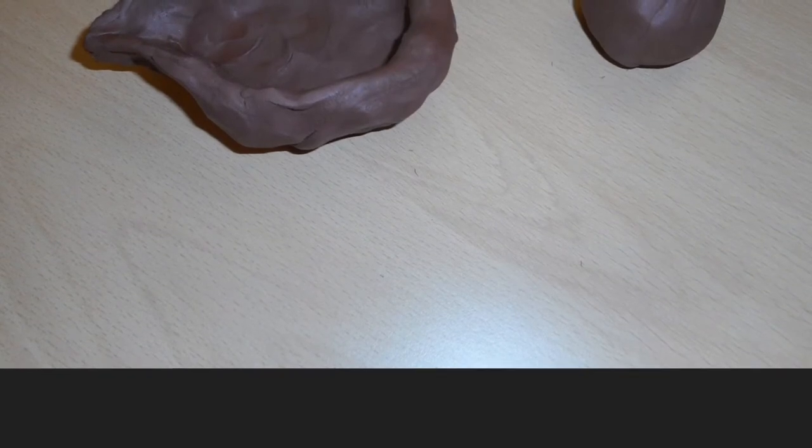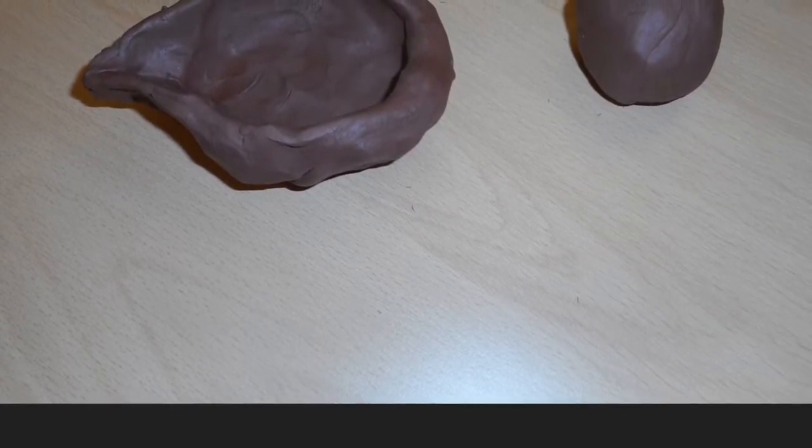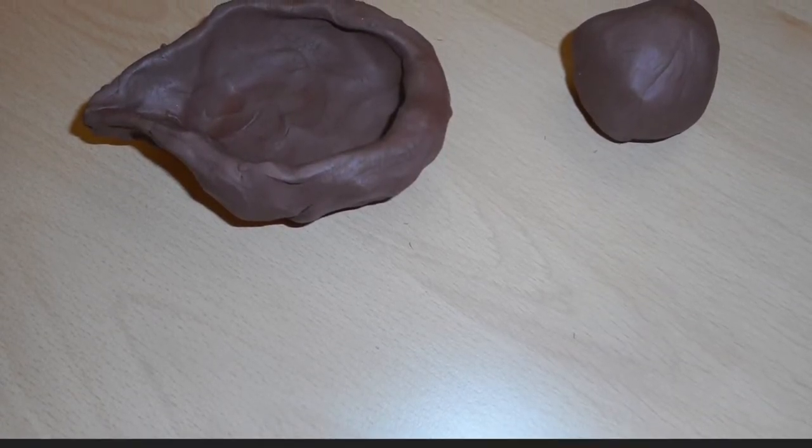Next, gently use the thumb pop technique and carefully push down, then pinch the sides slowly and thin, but don't pinch the sides too thin or it will crack in the kiln.